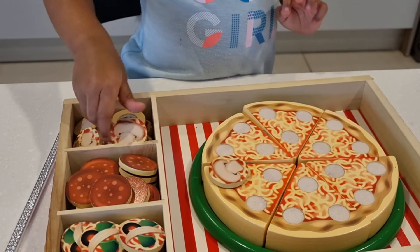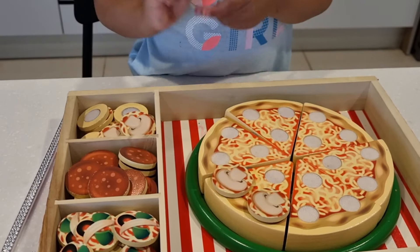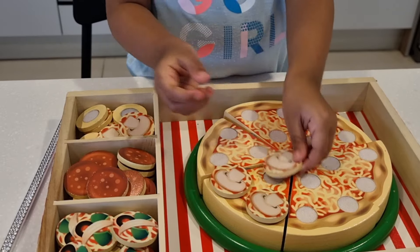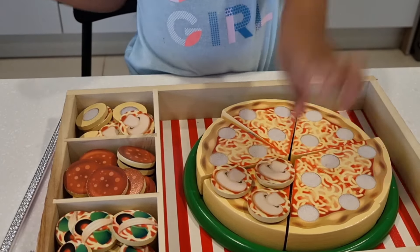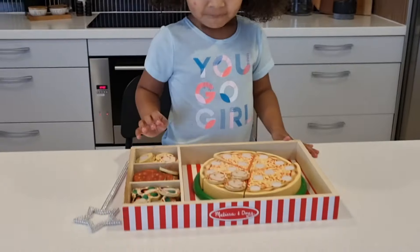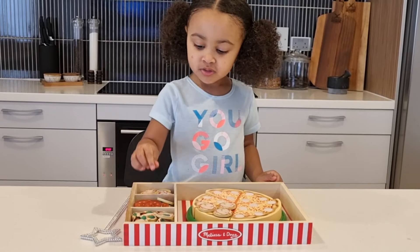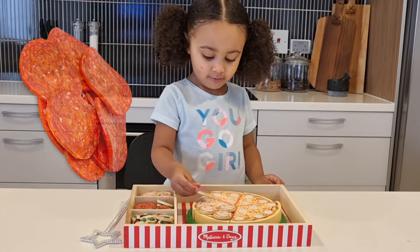Now I'm going to take about two more mushrooms, because we don't want to waste our mushrooms. We're in the middle. This pizza looks really good. I'm going to eat it. I'm going to eat my mushrooms.